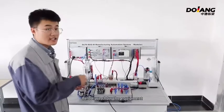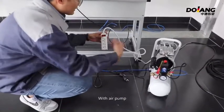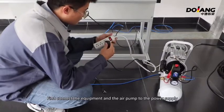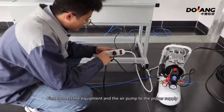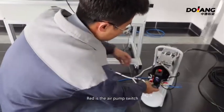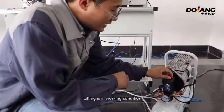Now we show the equipment. The device is equipped with a European standard three-hole socket, with an air pump. First, connect the equipment and air pump to the power supply. Red is the air pump switch. There are two states: lift and press. Lifting is the working condition; stop state when pressed.